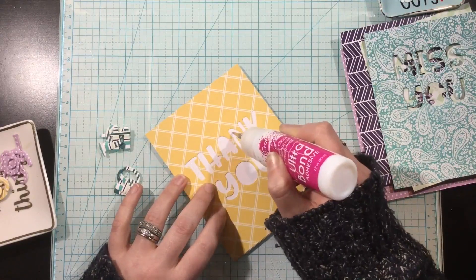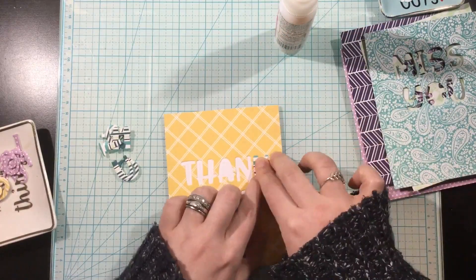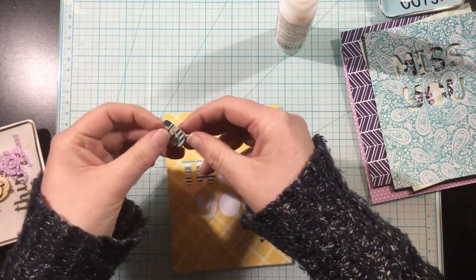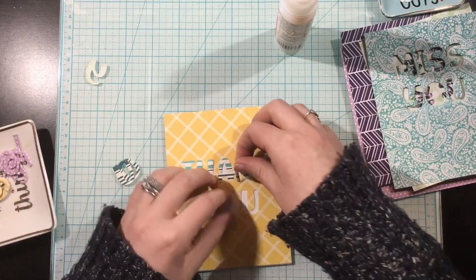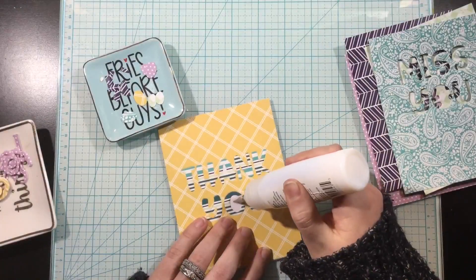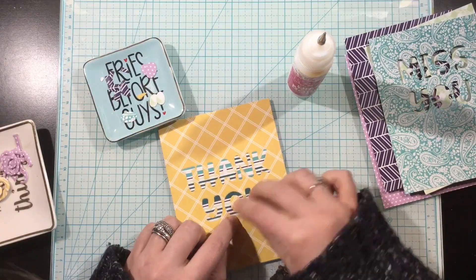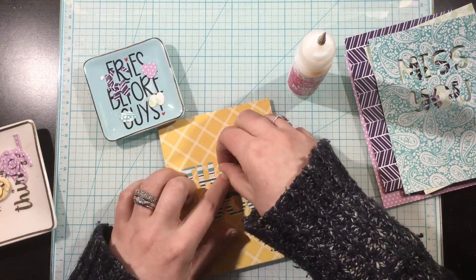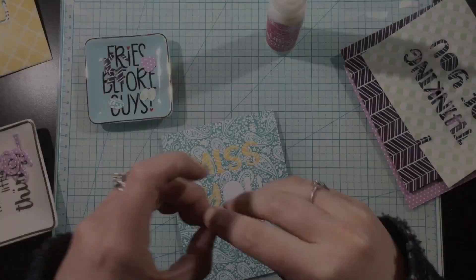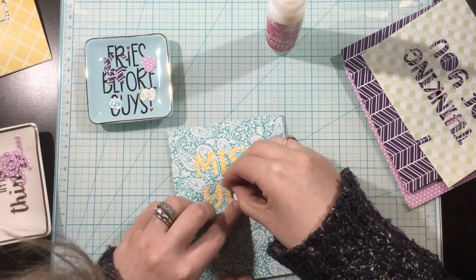I adhered the background piece onto a card front and I'm just going to add some liquid adhesive into the negative parts of the word cut out and puzzle piece the letters back in. So I have two patterns basically on each card, and I made sure they coordinated and the colors went well together. Here's why I kept all those little inside pieces — I can just puzzle piece this back together so it looks like the sentiments are on top of the pattern paper, but they're not. It's all one flat piece, which is so cool.